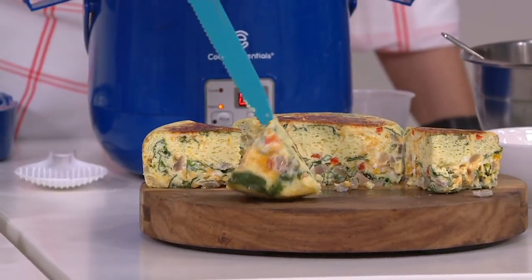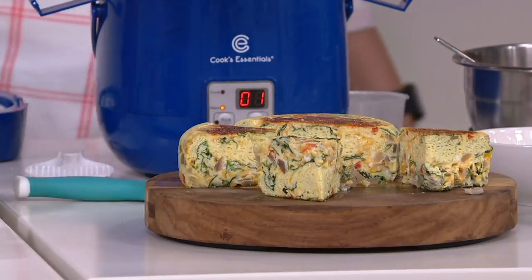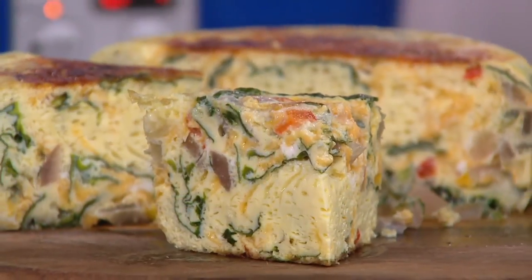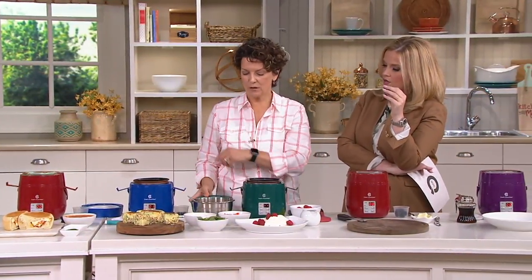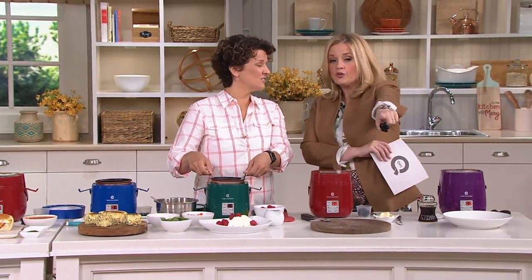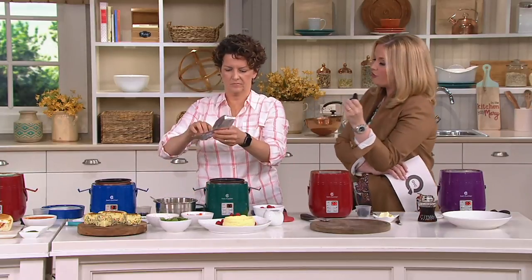And look at this — we made a beautiful little frittata, about four or five eggs. That's a healthy breakfast for two or three people. You can put it in here and then go about your business in the morning — do a little workout, do a shower, walk the dog, feed the kids, whatever. And then you come back and your breakfast is done.